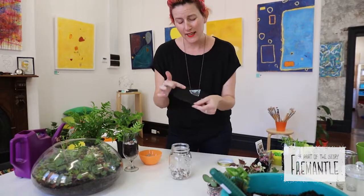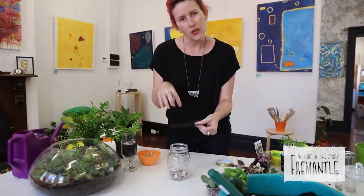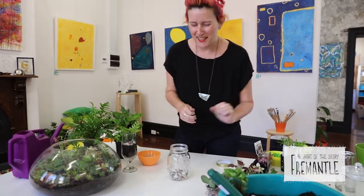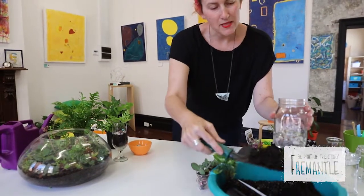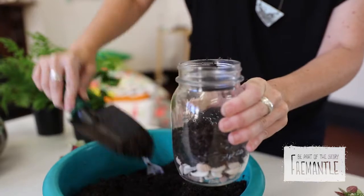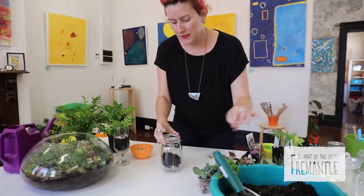You can also add a layer of old fly screen or even old stockings above the stones, which can help prevent the soil from sinking down. So we're going to add in a bit of soil. You can use potting mix — it doesn't have to be a specialist mix. Any old potting mix will do. Stick a little layer in, but don't make it too deep because you want your plant to be able to fit inside.